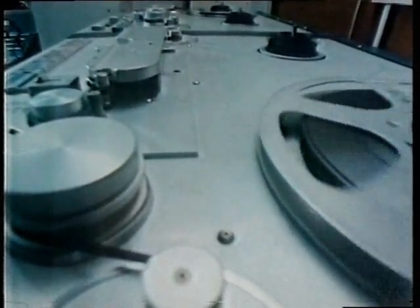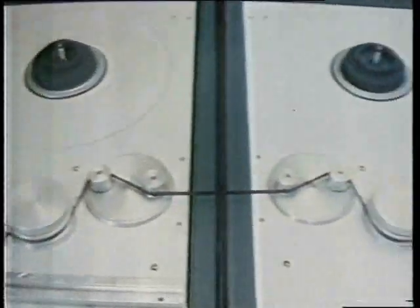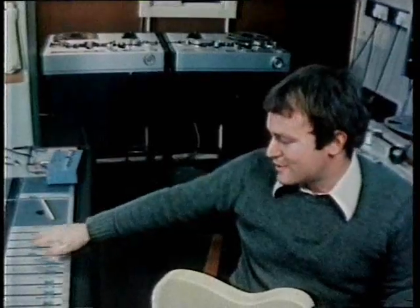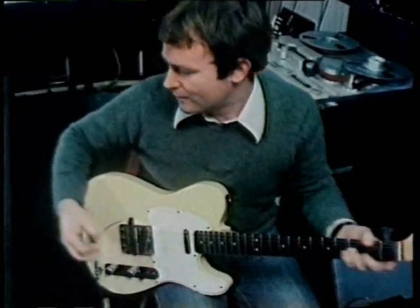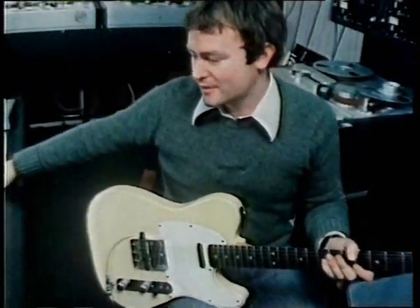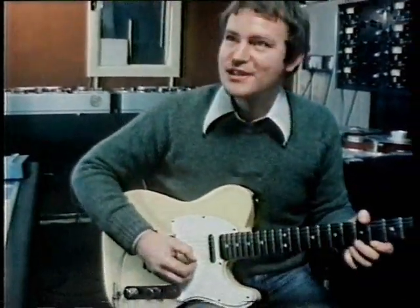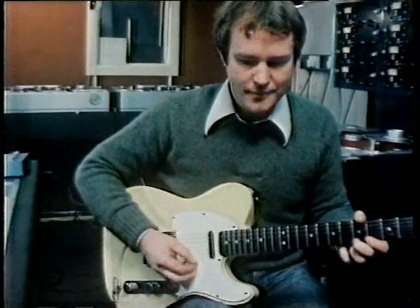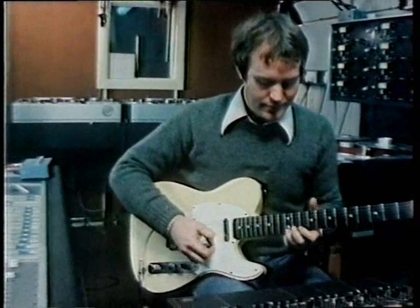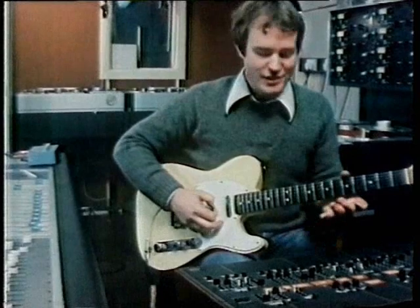This first machine is recording, while the second replays that recording a few moments later for it to be re-recorded by the first recorder. Paddy Kingsland explains: I'll show you how it works. Play a note on the guitar — and the notes are repeated, and that'll go on for as long as you like. What you have to do then is add various lines to that, and you can gradually add more and more sounds.